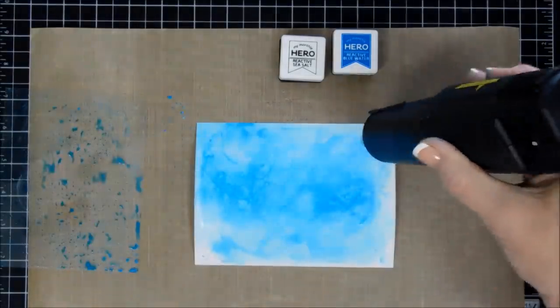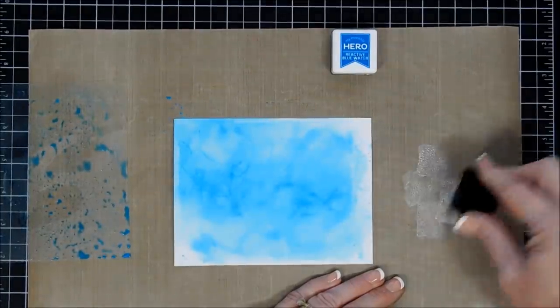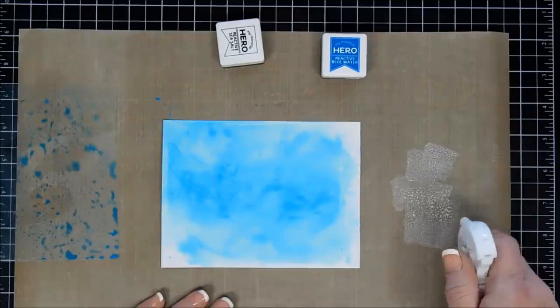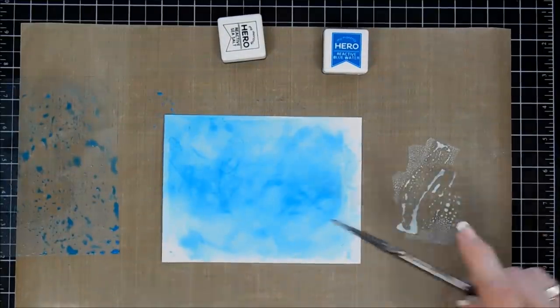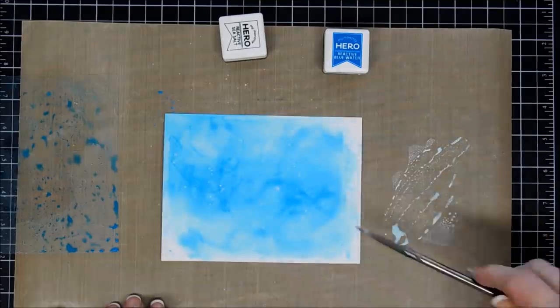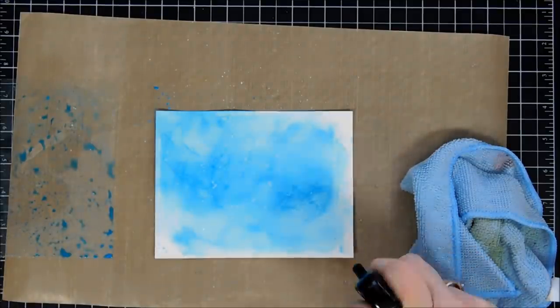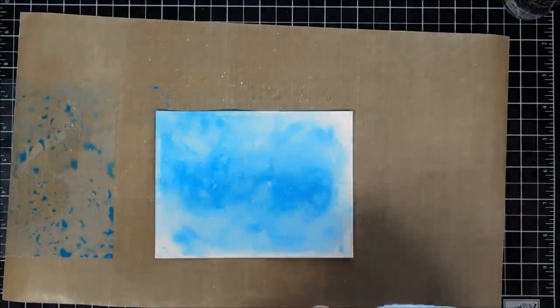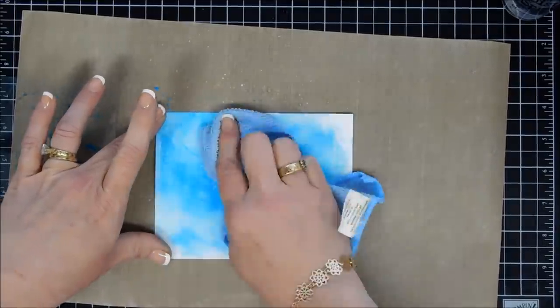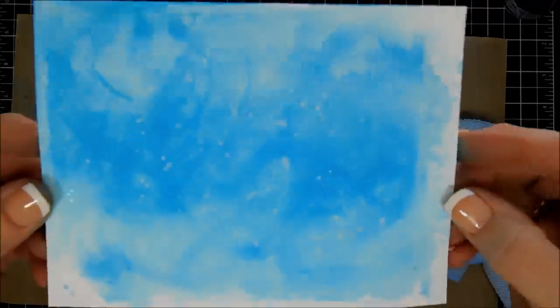We're going to do a little bit more to our background. I'm going to use the Sea Salt ink — smush a little bit on my craft mat and then add some water. Using a paintbrush, I'm going to add some water droplets. I thought this would be a little bit more white, but the color doesn't pull back as strong as I wanted. So I'm using my distress sprayer and adding water droplets, which is really going to pick up some of that color and give me a lot of bubbles in the background.